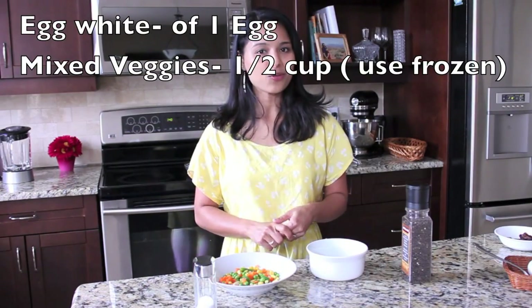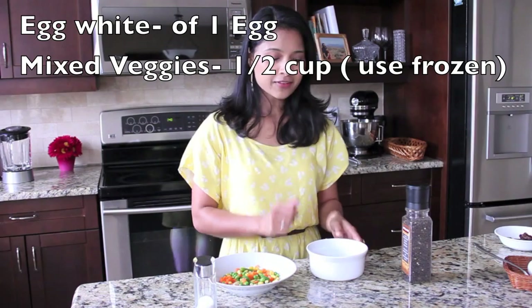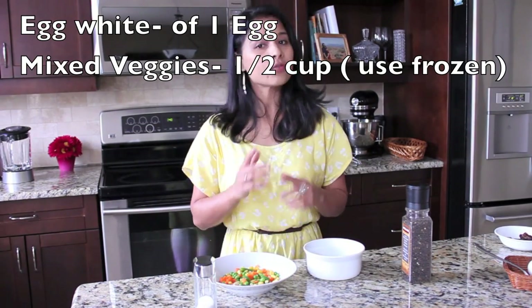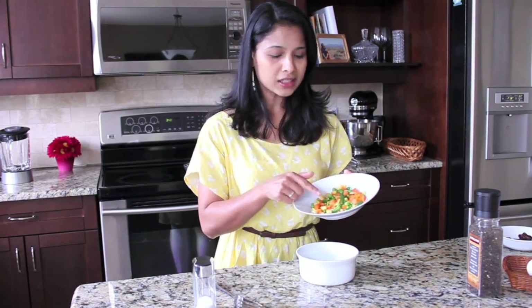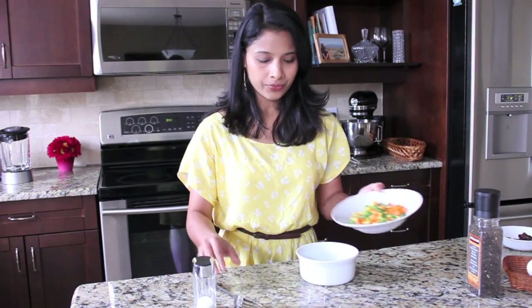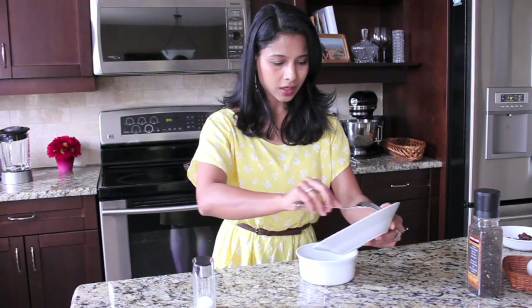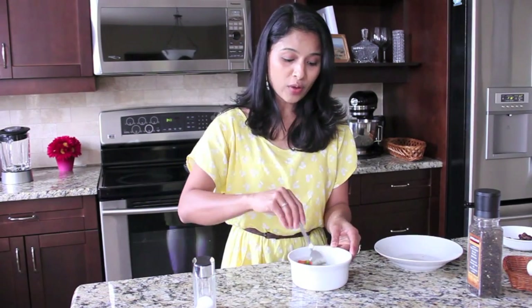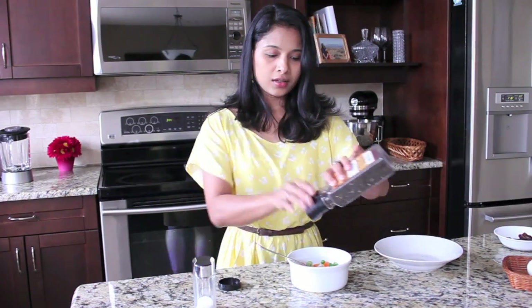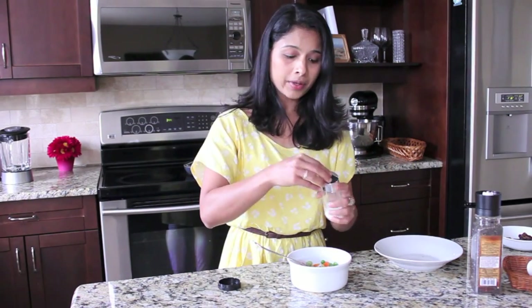This recipe is for one person. Here I have separated the egg white from the yolk. I'm just using the egg white, but if you want you can also use the yolk. Use a microwave-safe bowl. To the egg white I'm going to add the mixed vegetables — I'm using carrots, beans, peas, and corn, all diced very small. Add them to the egg white and combine well using a fork. Then add freshly ground pepper and a little bit of salt.